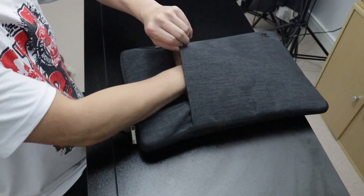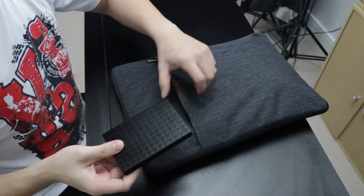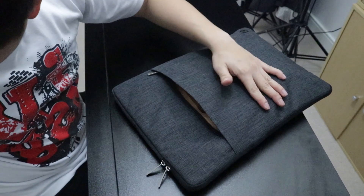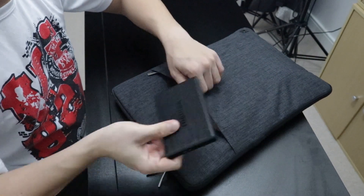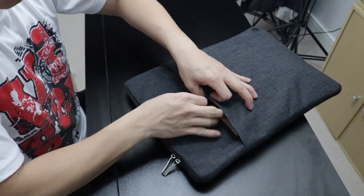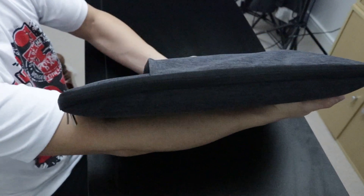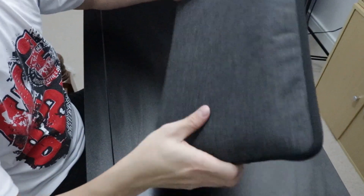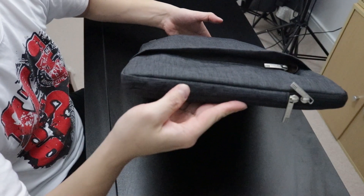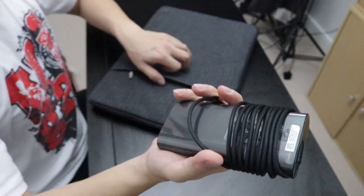I'm trying to put in the power brick, power cable, a lock, a mouse, an external hard drive with its cable, and my Samsung Note 5 smartphone, along with another external hard drive and its cable. It gets quite thick — I would say five to six inches thick — and it doesn't look or feel good. Realistically, all you'd want to put in there is the power brick and power cable.